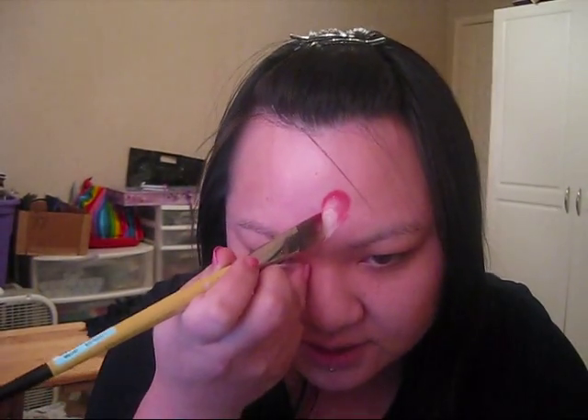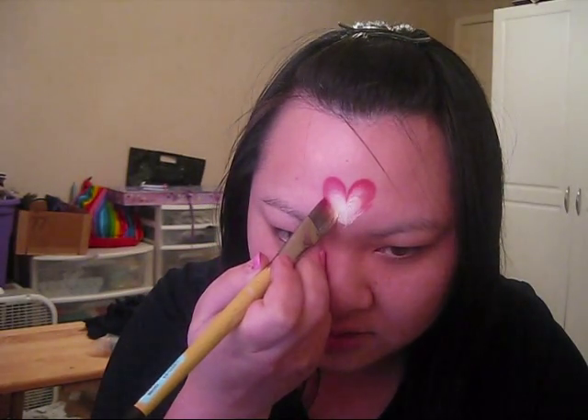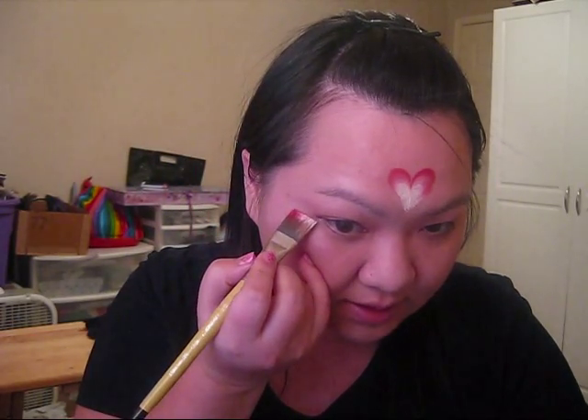You're just going to repeat on the other side. Then I'm going to put two little hearts on the outside corners of my eyes, doing the same process.